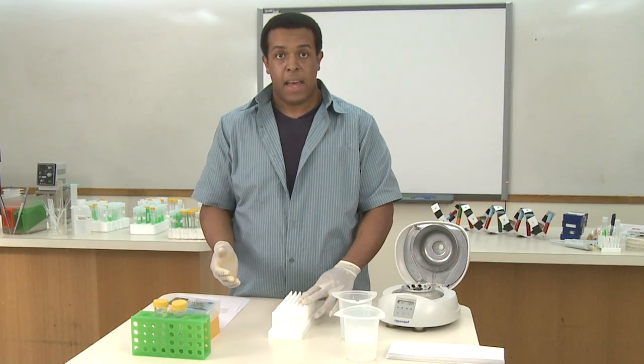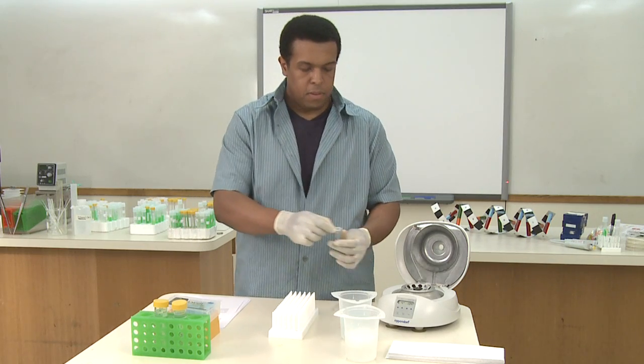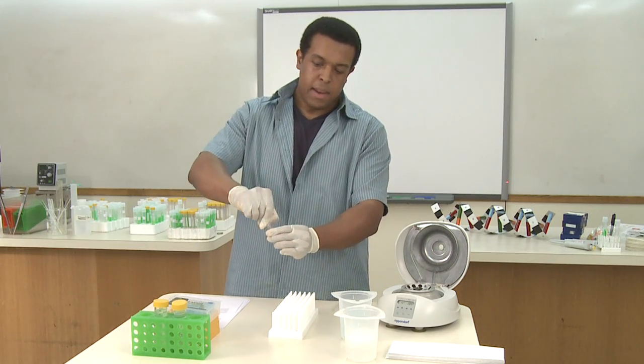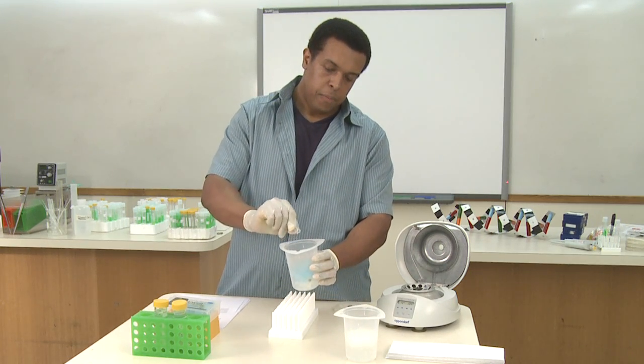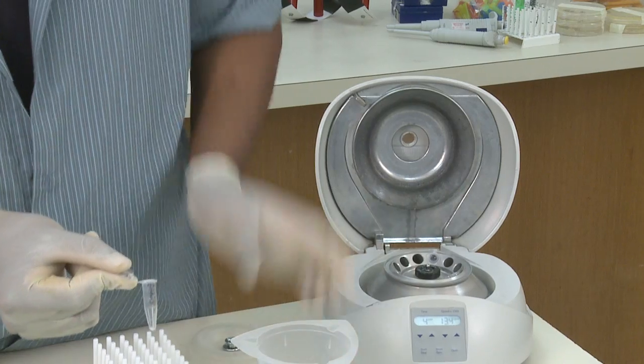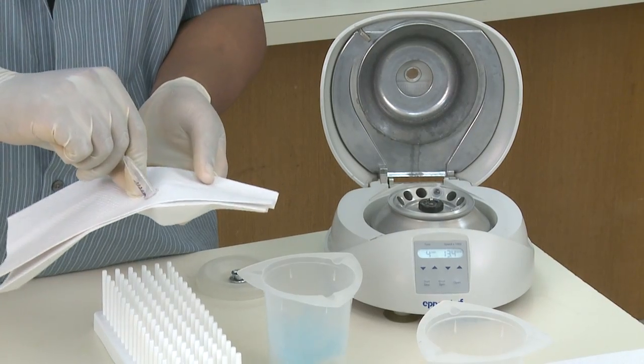After you've added the ethanol to all of your tubes and spun them down, the next step is to take your samples and again carefully pour off any excess ethanol. You can use a napkin to get rid of anything else that's remaining, just gently tapping it.